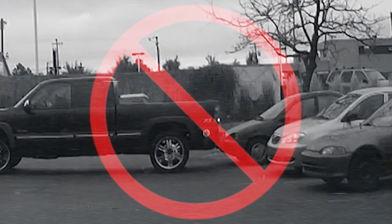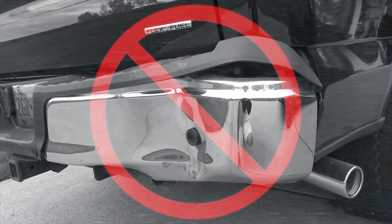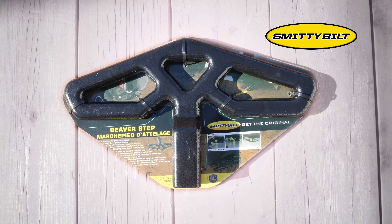Tired of getting hit or backing up into things? Tired of damaged rear bumpers? Struggling to climb in and out of your vehicle? Get the Beaver Step from Smittybilt.